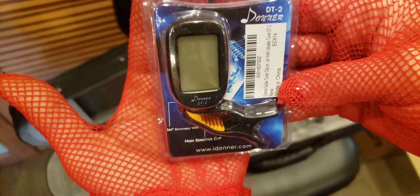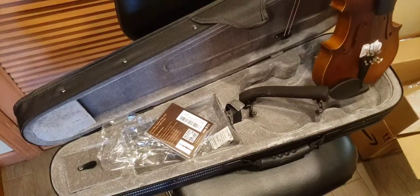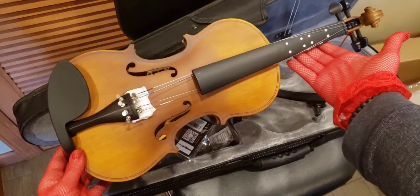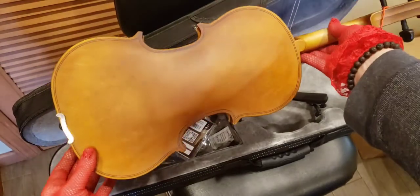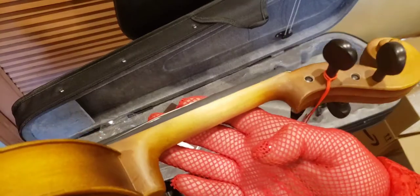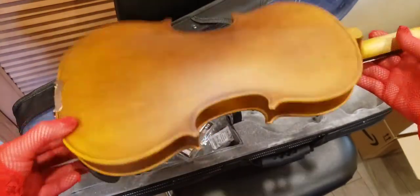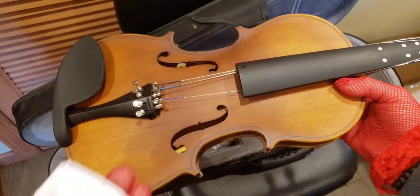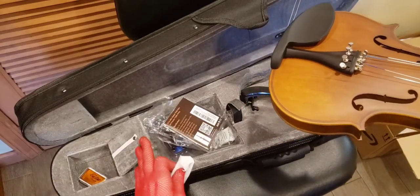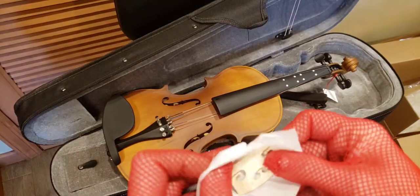We have a digital tuner, but apparently you can use an app from your phone to tune your instruments, including guitars. The moment I've been waiting for — the violin. This is actually quite beautiful. I'm quite happy with it. It's supposed to come with two bridges — let me investigate that. It's lightweight and appears to be made well. Under here I believe is the bridge — and there's only one when there was supposed to be two. So I will have to contact the seller and tell them they only sent me one.